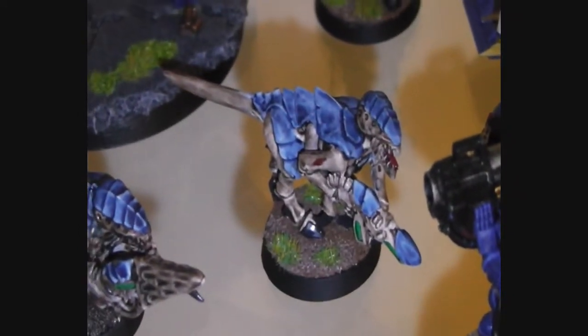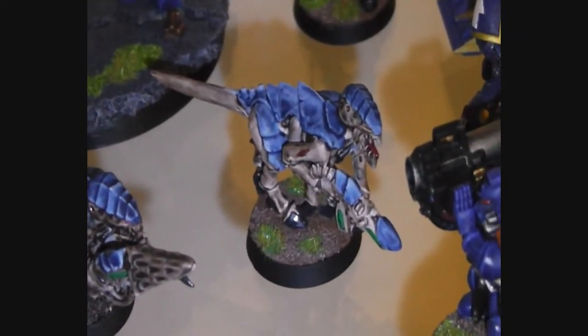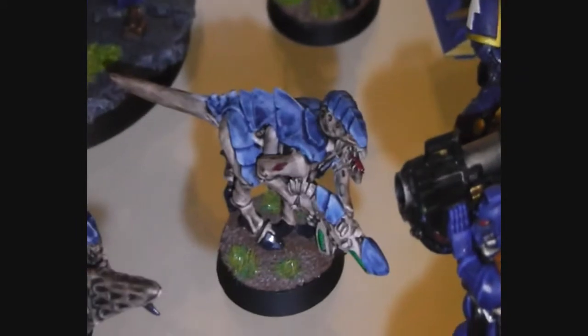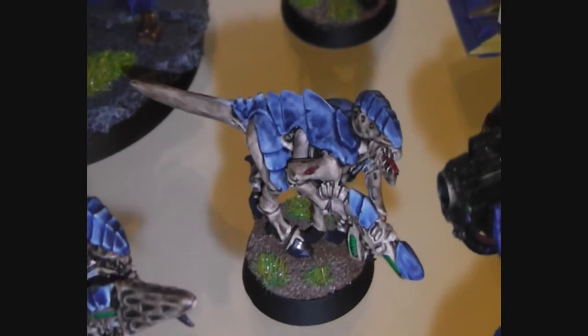Here you can see this is a Tyranid. I used the same technique that I explained in my last video, the how-to-paint Tyranid tutorial. This is the final result of one of them.